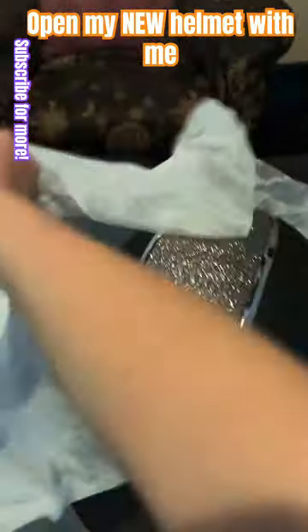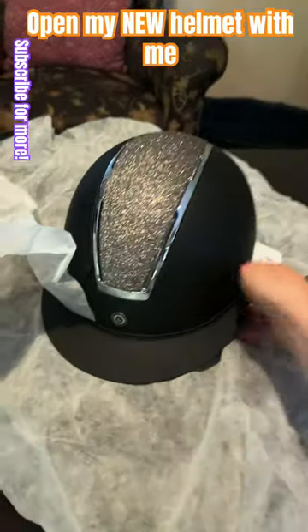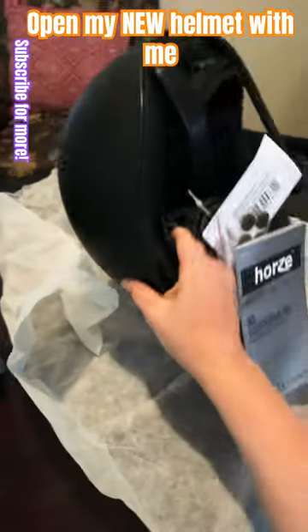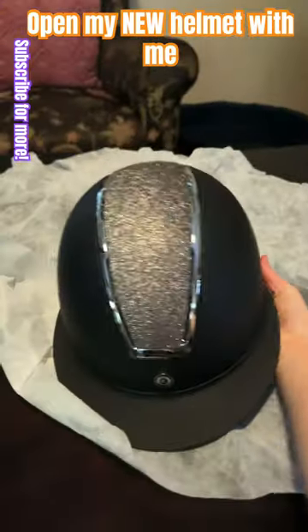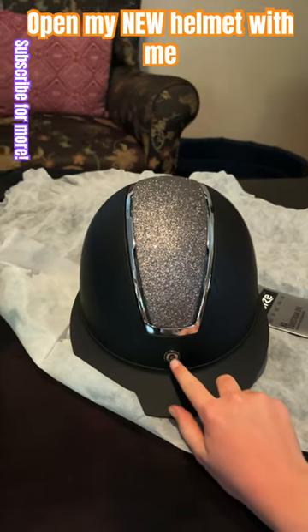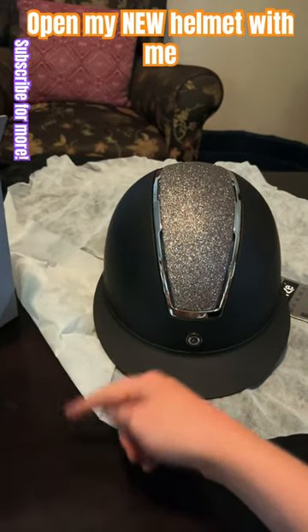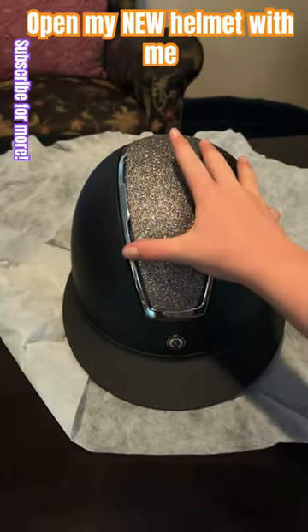Oh my gosh, this is beautiful! And let's look at the back — it's adjustable at the back. Well, at least when my hair grows I don't have to change it. This is flipping gorgeous, look at this! Oh my gosh, I can't wait to wear this.